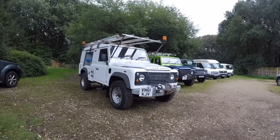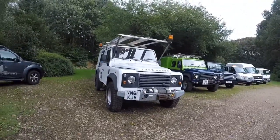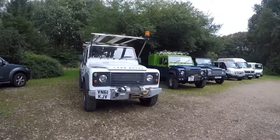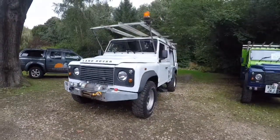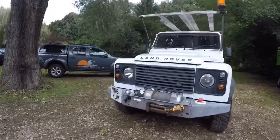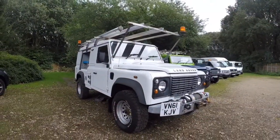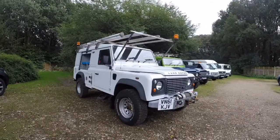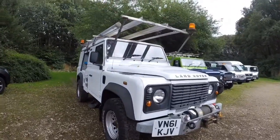Hello and welcome to justcomparecars.com. My name is James and today I'm going to be doing a walk-around video of this 2011 61-plate Land Rover Defender 110 2.4 Special Utility. We've been doing these walk-around videos for quite a while now — it enables people like yourself to carry on working or be at home in the comfort of your own home and look at these vehicles without making the journey.